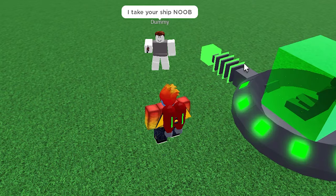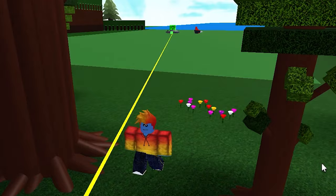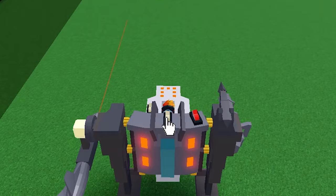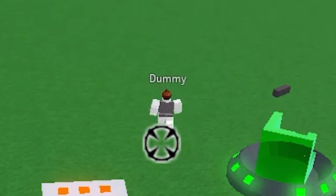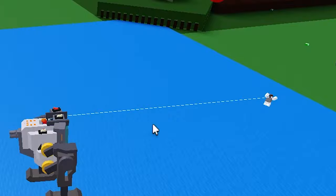I take your ship, noob. I'll turn on the engine. Who's the noob now? Uh-oh. Reloading. Aaaaaaaah!